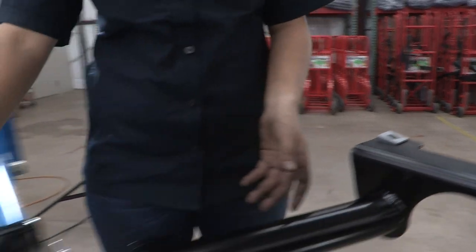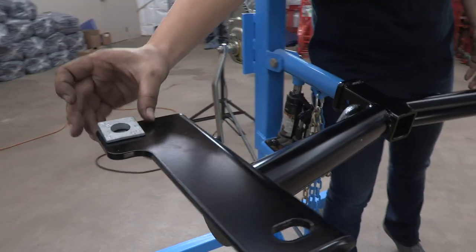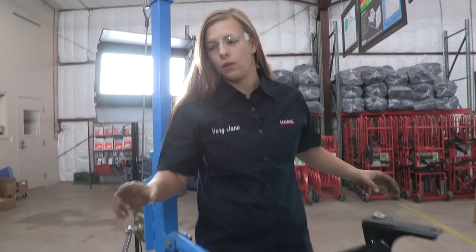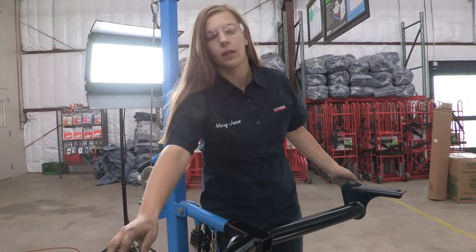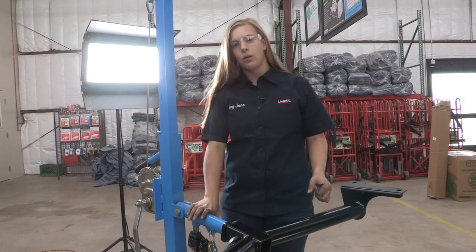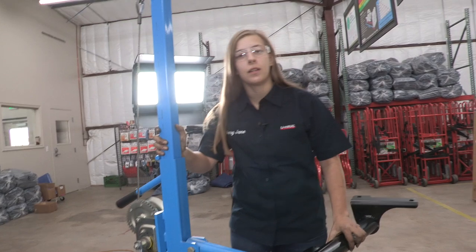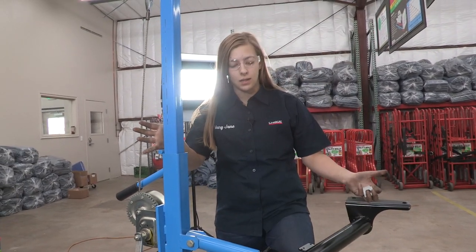You're going to want that angle facing the back side of the car — I'm going to do that on both sides. When you raise the hitch into position, you're going to want those facing like that. Now we're going to go ahead and put the hitch in place. I'm going to use a U-Haul exclusive hitch jack to help me out. If you do not have one of these, I would recommend getting some help.